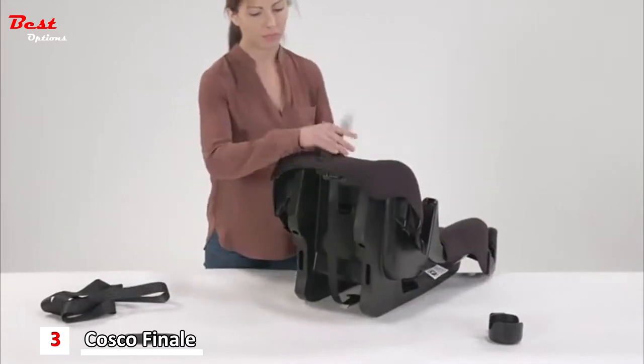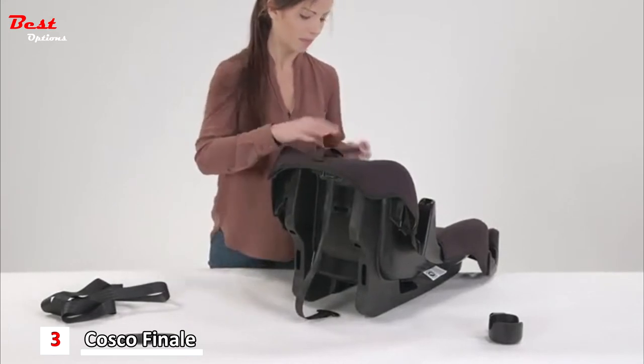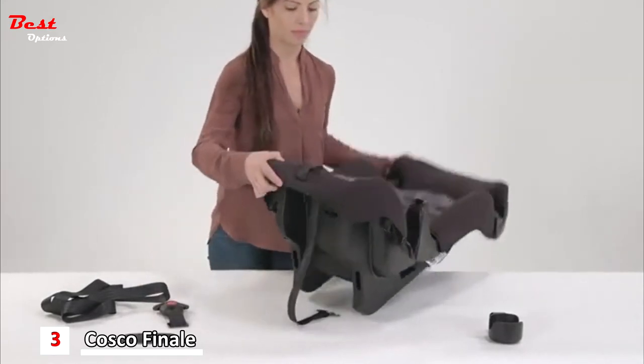Now turn the seat over to find the buckle's metal retainer on the underside of the seat and push it up through the buckle slot. From the top of the seat, pull the buckle out.